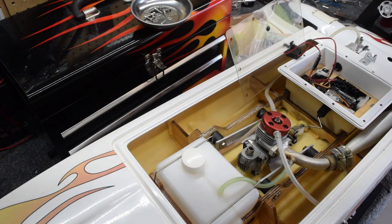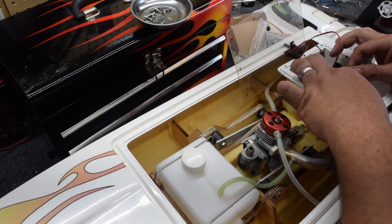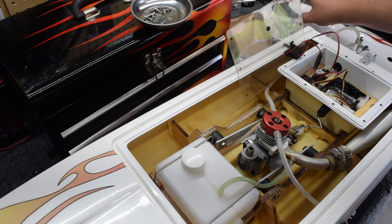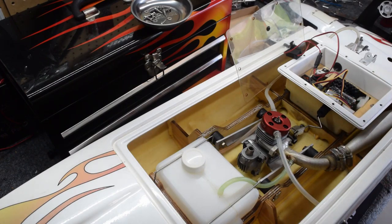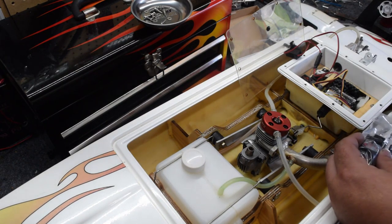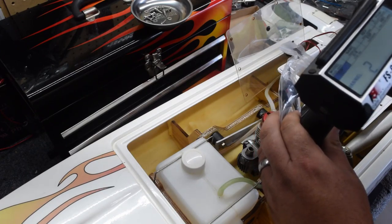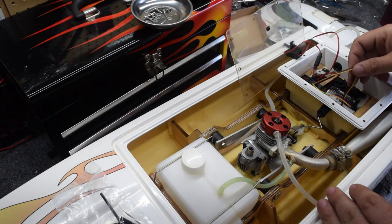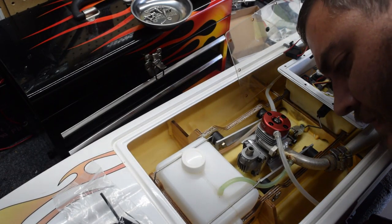Let's go ahead and take our cover off, set that aside. We've got power, throttle, and steering. In theory it should be the same way for the new one — power will be up top. Actually this one's a little different, so we'll figure that out. I believe throttle is channel two. Let's go ahead and remove our battery pack so we can get this going.